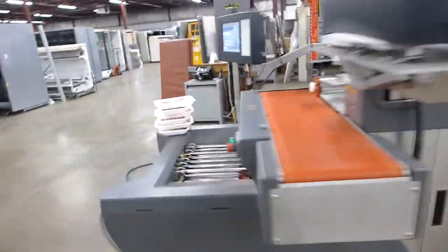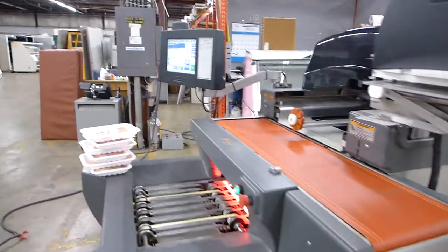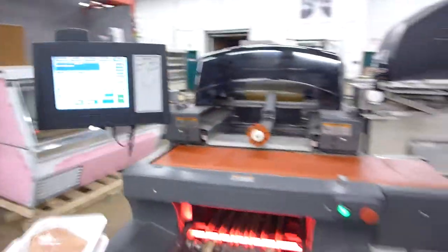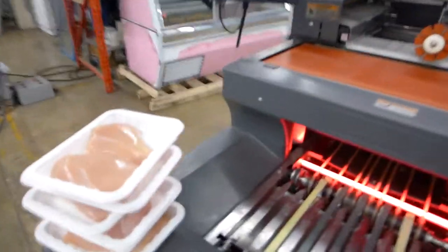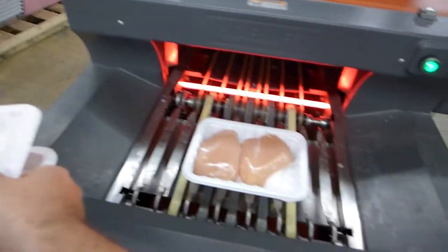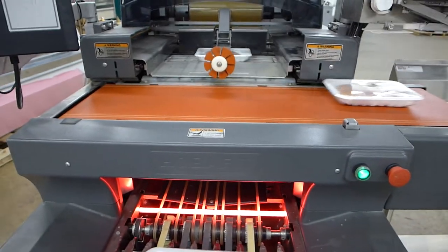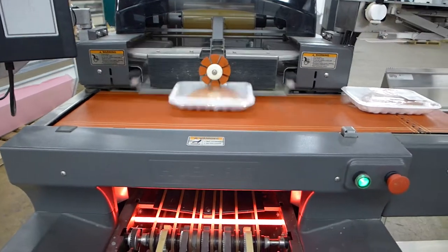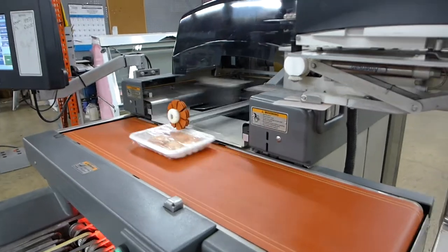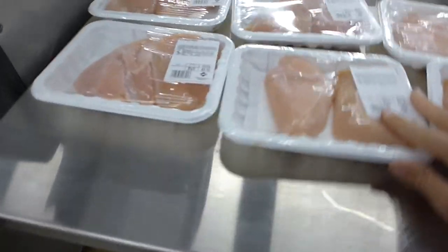It's a great machine. I'm going to pull up a table here to catch the chicken breasts and run six of them through there. It will wrap them with a wrinkle-free wrap, slap the label on them, and they'll come off here. Obviously, most people have a conveyor assembly. So here we go — I'll do six. And you can see it's all really nice wraps with the labels.